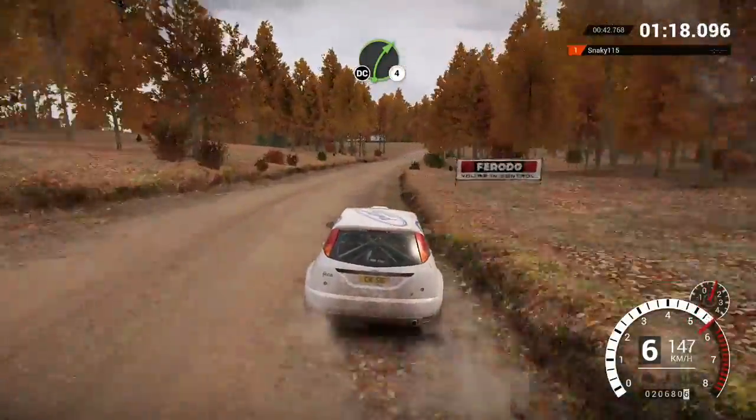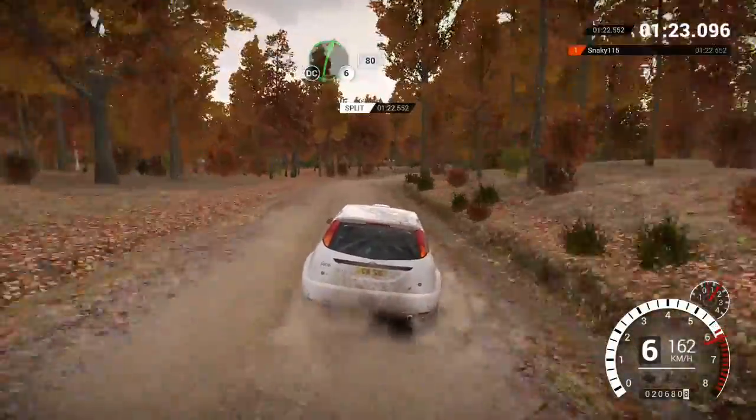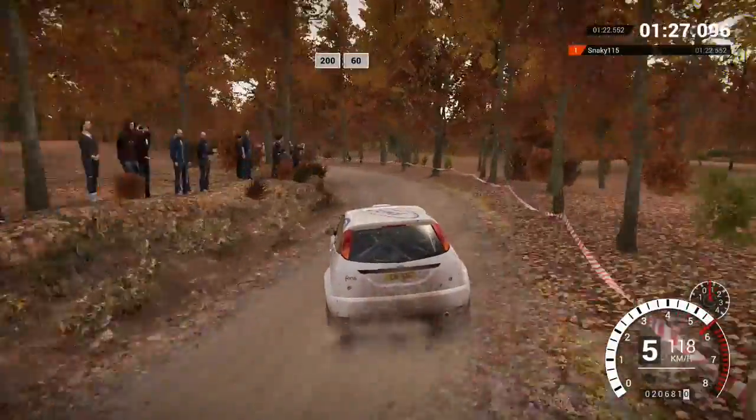Right, 4 long, don't cut. And right, 6, don't cut. 80. Left, 3 long, keep in, 250. 200 over bumps, 200 over bumps, 60.